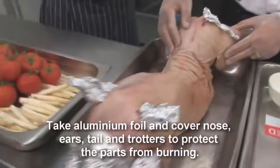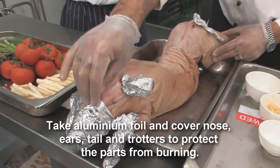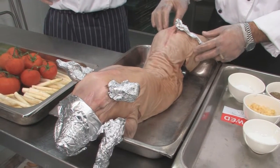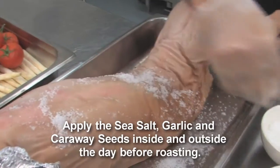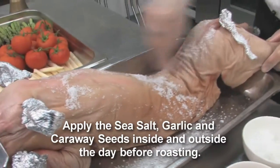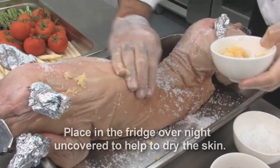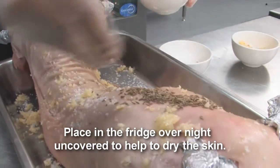We get the pig of about 8 kilos. First we cover the ears, the nose, the legs, the tail with foil so it doesn't get burnt when you cook it. Now put it with sea salt, then garlic — we rub it with the garlic all around — and caraway seeds.